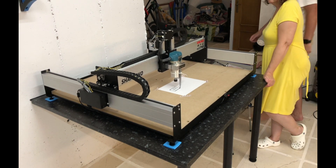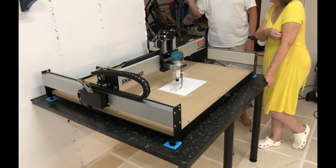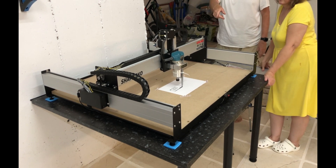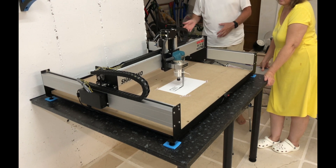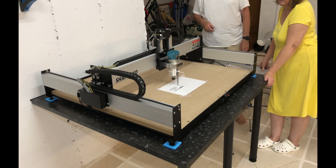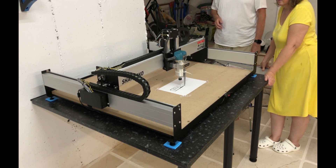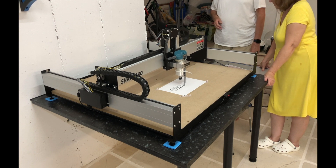We've done the squaring of the machine, homed it, and then set the zero point which is the bottom left of the paper in this case. Go to the program and hit the run button. It did ask to change the tool but we've already got the pen in place and clicked okay. So it looks as though we've got the hello world being printed.